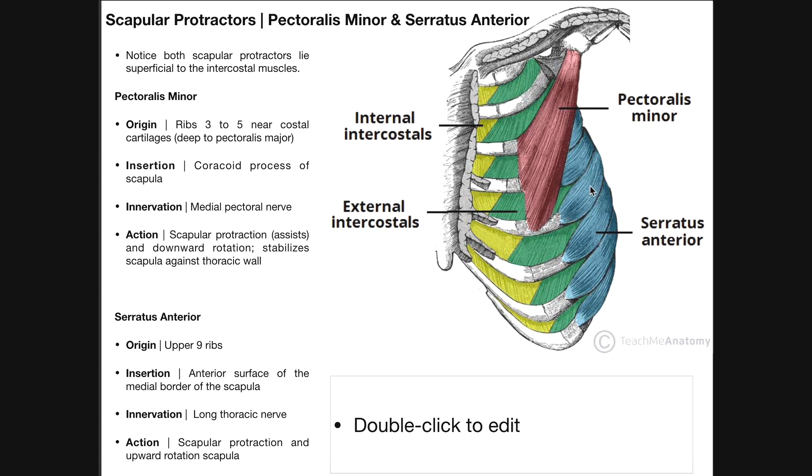When these muscles contract, they pull the insertion toward the origin. The insertion is on the backside on the medial border of the scapula, so when these muscles contract, they kind of pull around toward the ribs — and you can imagine that's going to pull the scapula laterally, or protract the scapula. In terms of scapular protraction, serratus anterior is a lot stronger than pectoralis minor, but they both contribute. Serratus anterior is the major scapular protractor.